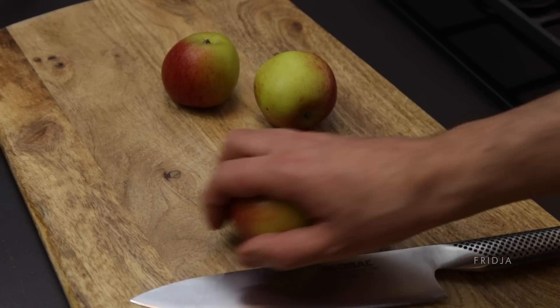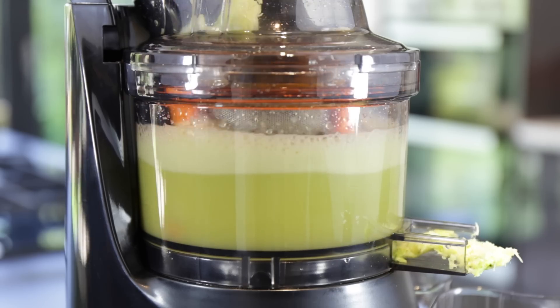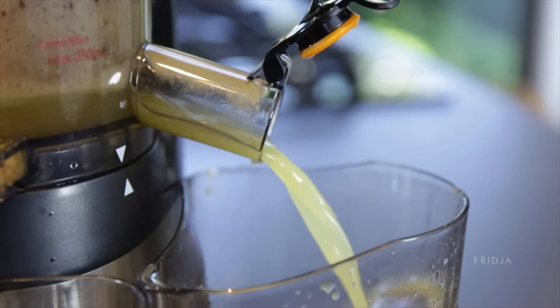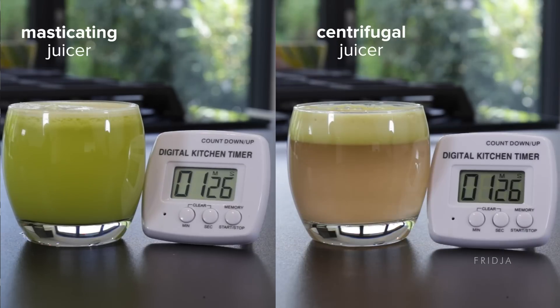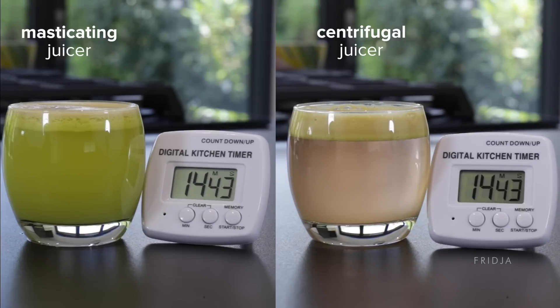So whether you want to feel better, you want better skin, or you just want to substitute some of your bad habits — turn on the juicer, pop in the fruits and vegetables, and out comes amazing cold pressed juice. Old style centrifugal juicers rip apart produce with loud noisy blades, which leads to separation, which is gross.